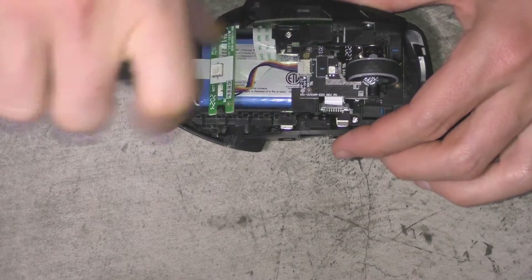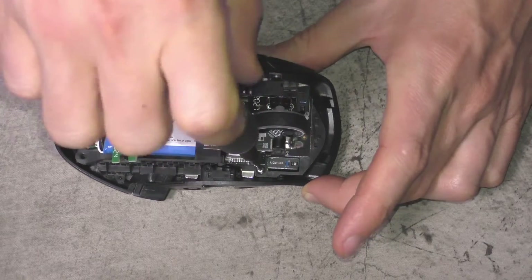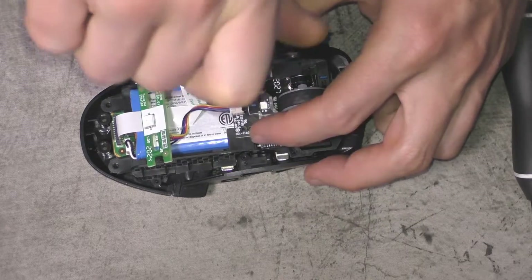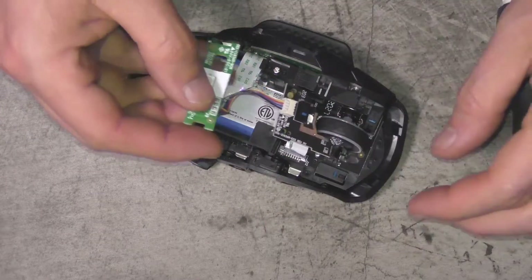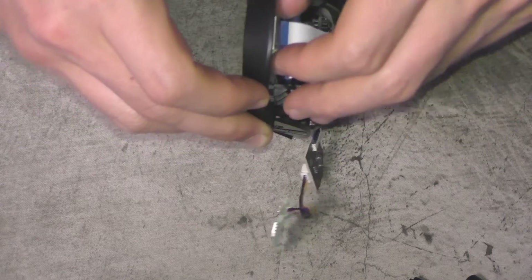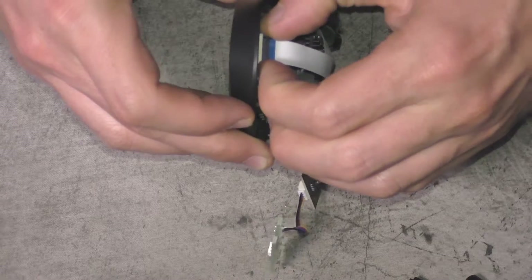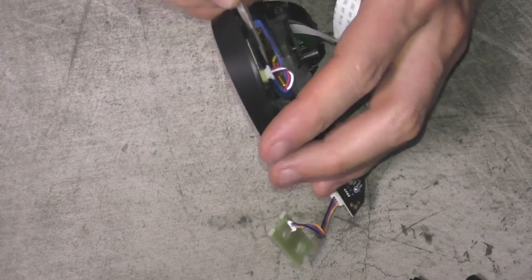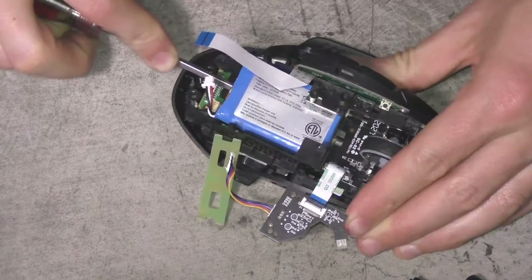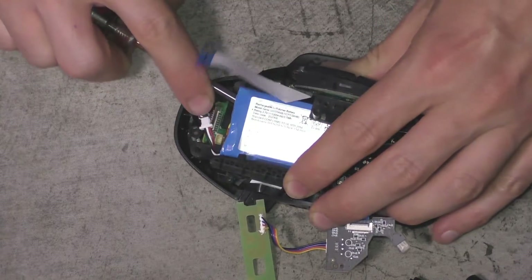That's held on by one screw, and two screws back there are holding on those buttons — so each one of those top side buttons has one screw holding it on. Two screws hold the board that goes on top of the scroll wheel, and for those black connectors you need to pull the black part up. There are little tabs on the side; you can use your fingernails or a screwdriver, and once you pull it up the ribbon will come out and the black piece can fully come out.